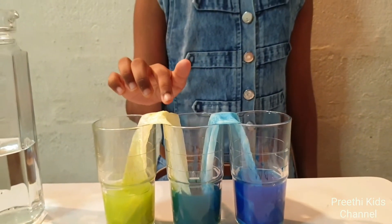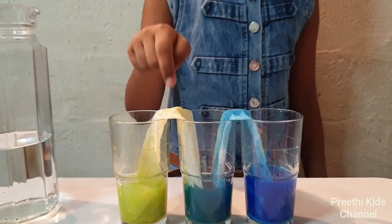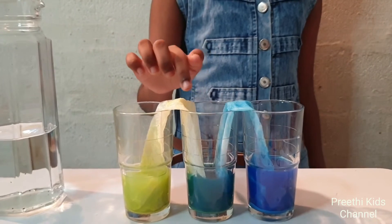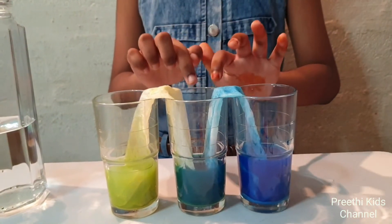This happens because the adhesive forces between the water and paper towel are stronger than the cohesive forces inside the water. As a result, the water travels up and across the paper towel, out of the outer glasses to the middle glass.